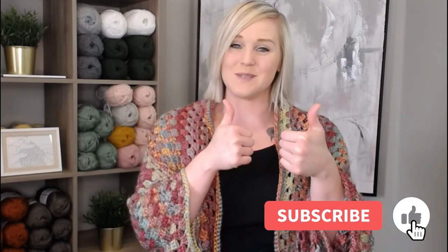If at any point in this video you do like what you see, please push that thumbs up button. And if you haven't yet, subscribe to my channel and click the bell so that way you get notified whenever I release a brand new video. I try to release a brand new video every single Friday covering a wide range of different types of crochet projects and you're not going to want to miss out.